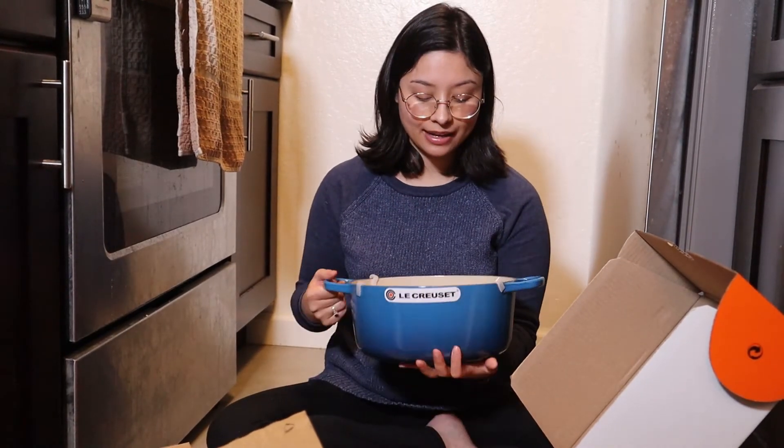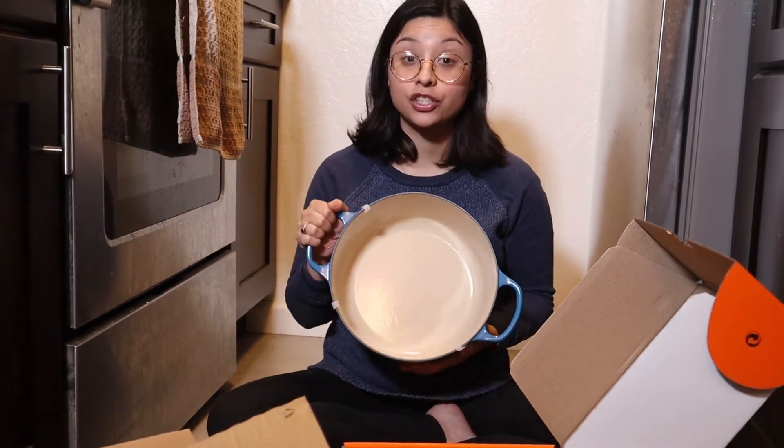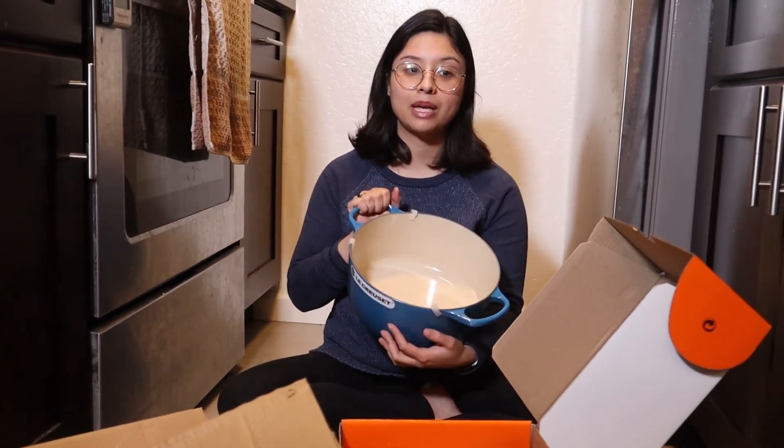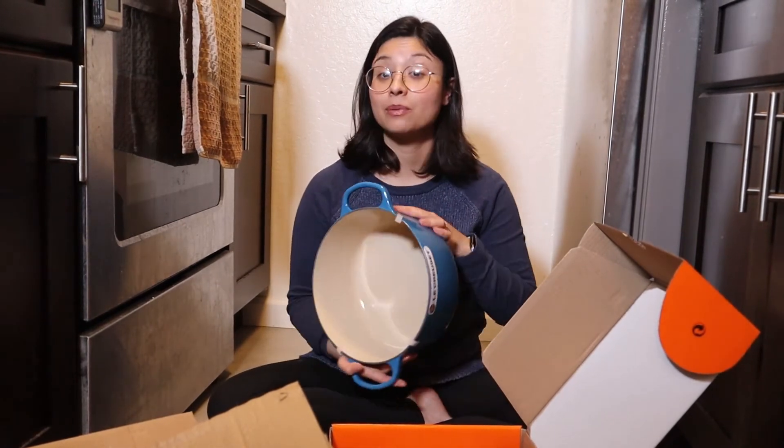It's smaller than the one we have, so I'm not sure if we're going to give away our six quart and just use this one, or maybe nest them or figure something out for storage. But I think this is a much better size for a smaller family.